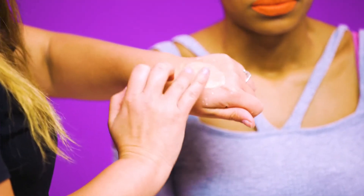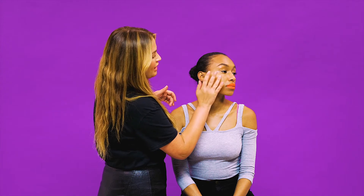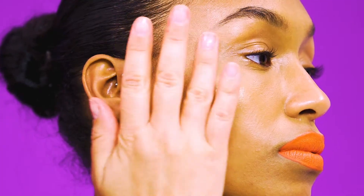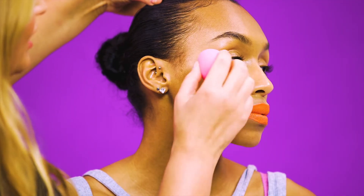Now we've got our bold lip, I'm going to add a little bit of shine to the skin. I'm using a mixture of oil with some high shine pigment. When you mix those two together you get a really gorgeous gold sheen. This is nice to pat over the highest points of the cheeks — I'm using my ring finger to press this product onto the cheek and take it up through the temple. You can use a blending sponge just to soften off any edges.